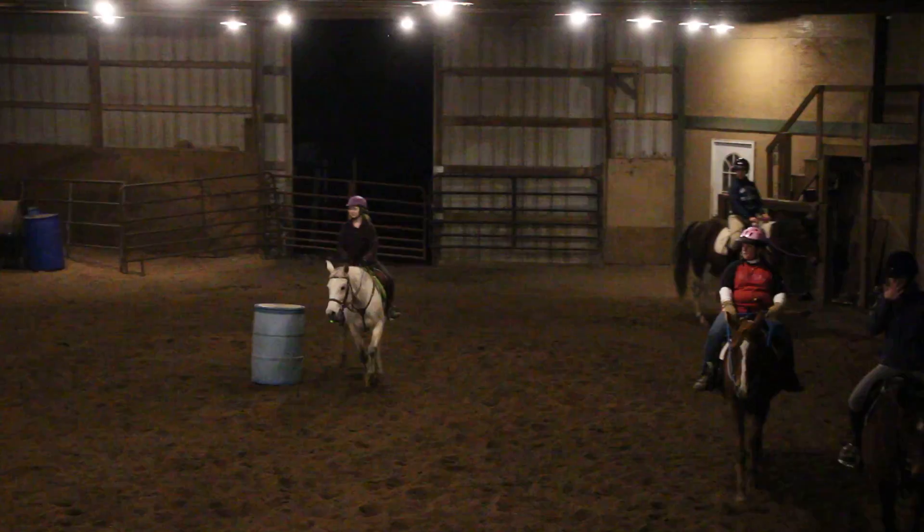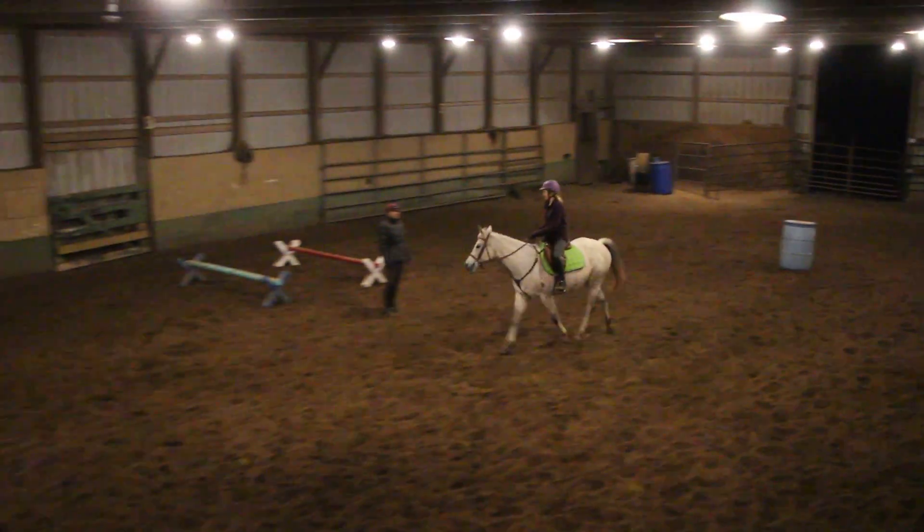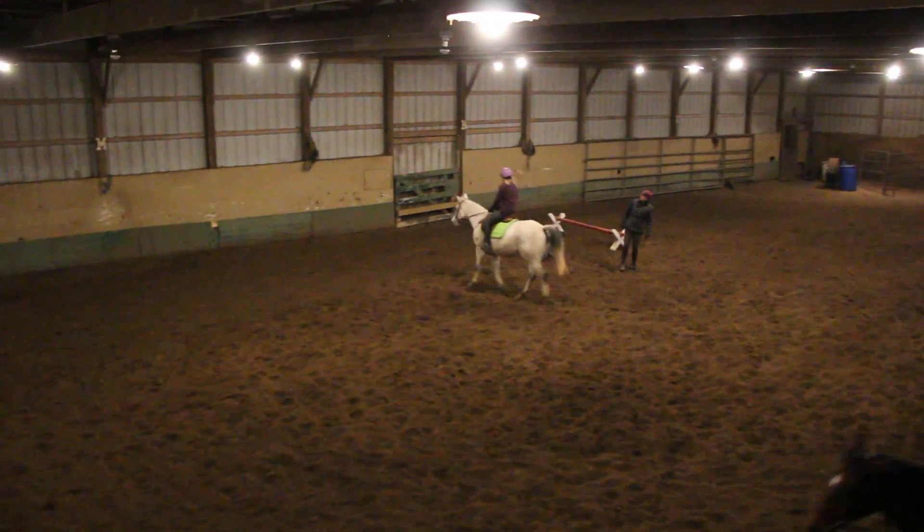Look at that! Is that getting easier? Yeah. Tara, let's bring your horse. Great job. Take her back to the room. She's going to do it all, isn't she?